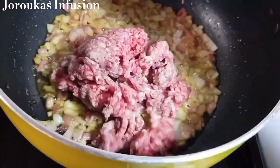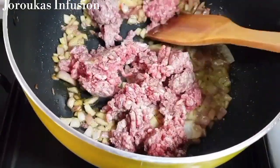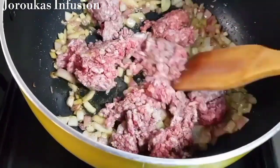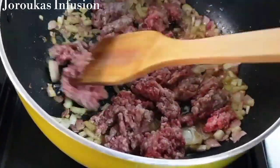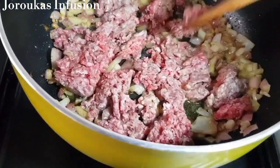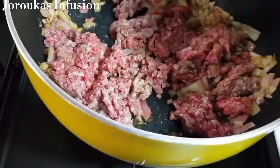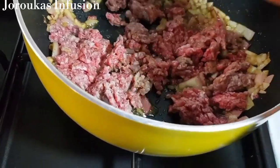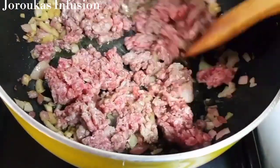I'm going to use some minced beef, and you don't want to salt or season it at this point because you don't want it to soak up all that moisture. Just break it apart and keep frying.